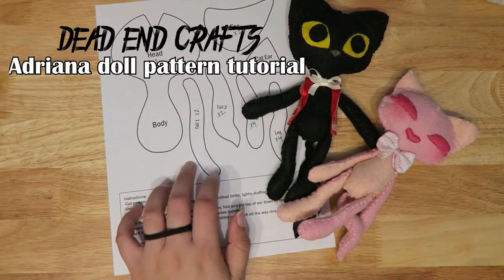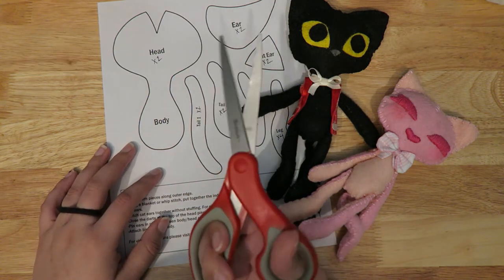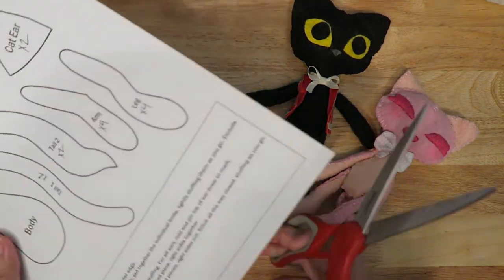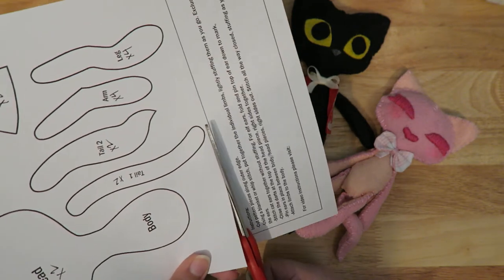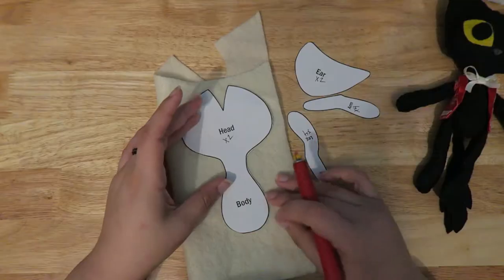Hello and welcome to my Adriana tutorial video. This is a tutorial on my pattern for my Adriana doll, which is this cute little cat or a cute little elf. You can find this pattern on my Etsy, linked below, and I'm just going to show you how to put it together.